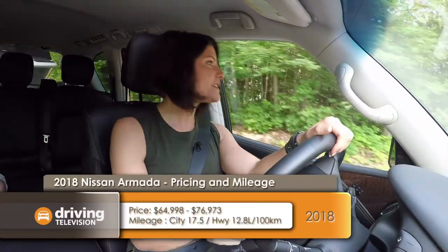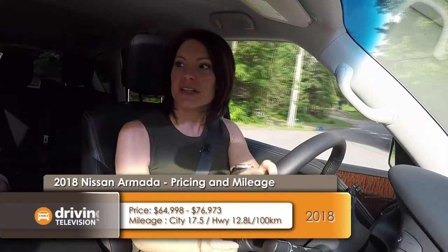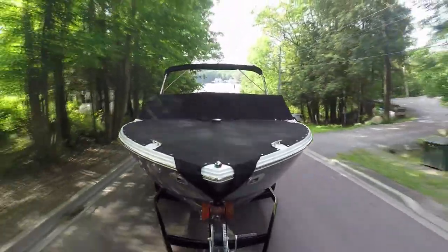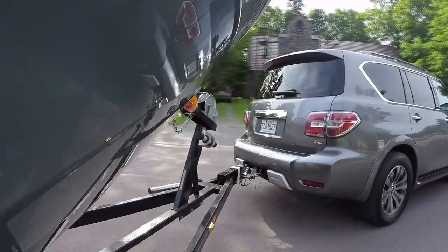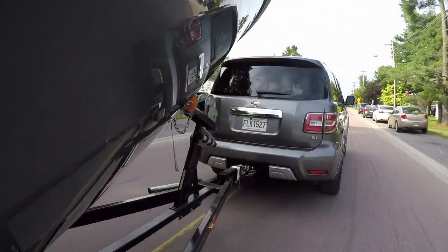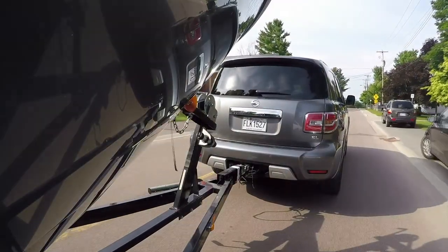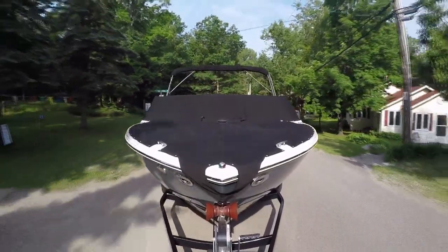Of course, when people think of towing a boat or a trailer, they're not going to think of the Pathfinder — they'll think of something probably bigger, something like this Nissan Armada. This is Nissan's full-size SUV. It's no longer based on the Titan platform; it shares their global platform. You've got room for all your friends, your family, and a lot of gear. Today I'm towing a bigger boat — 23 feet and about 6,000 pounds. Behind this big Armada that can tow up to 8,500 pounds, I can barely feel that boat back there. It's actually really impressive.